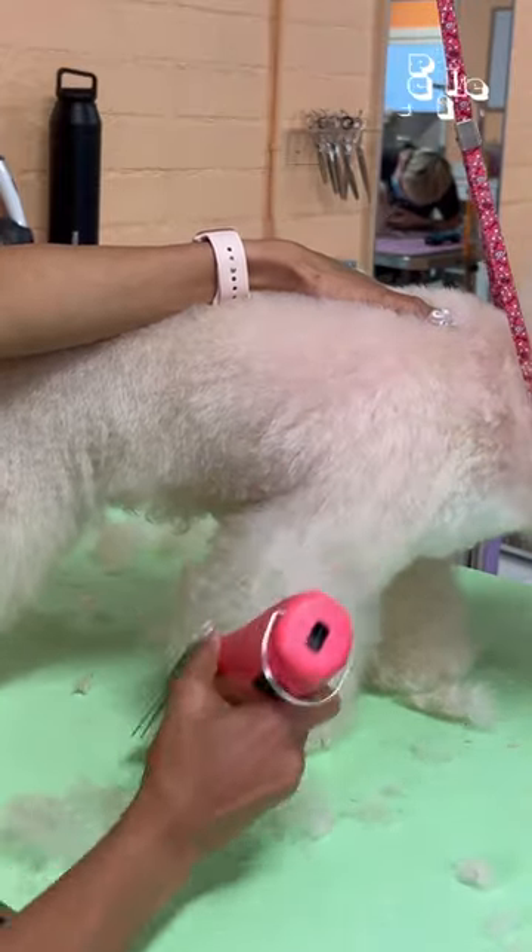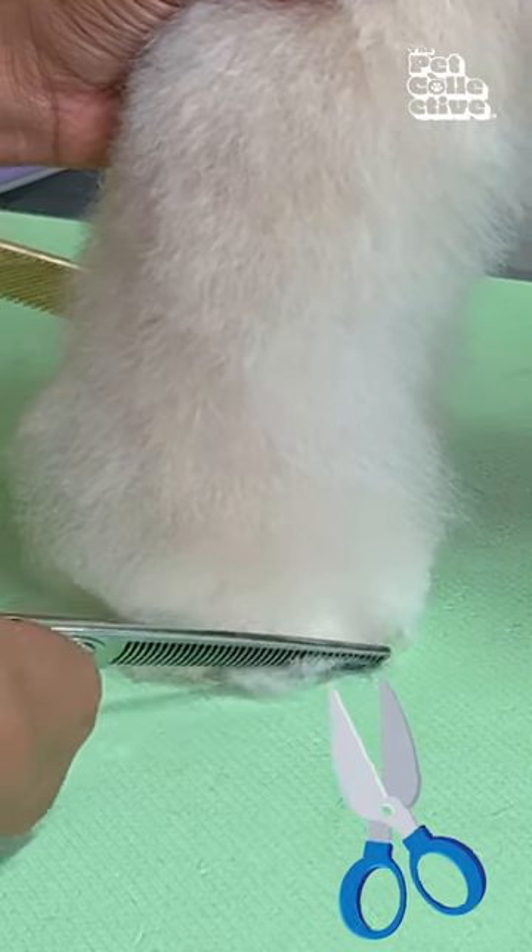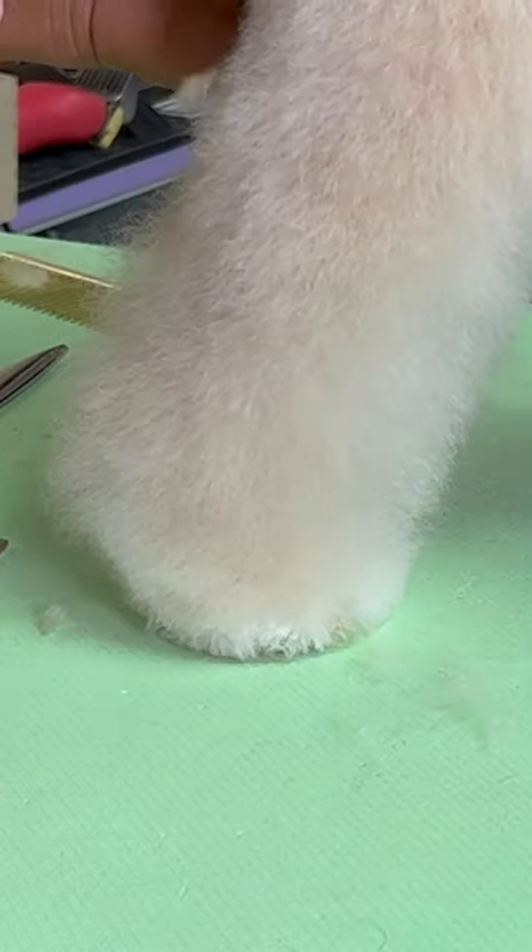After we are done clippering, we will start scissoring his feet. Make sure you do not expose their toenails, because that is just ugly and it looks like you have pig feet.